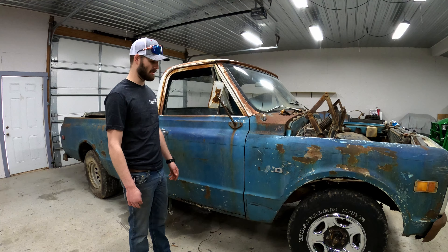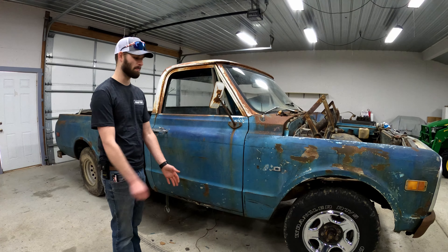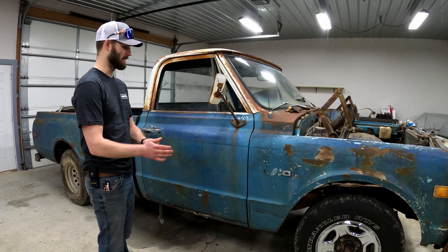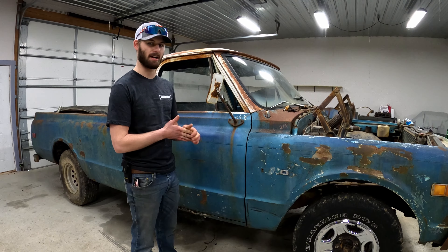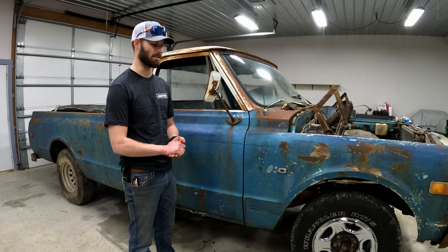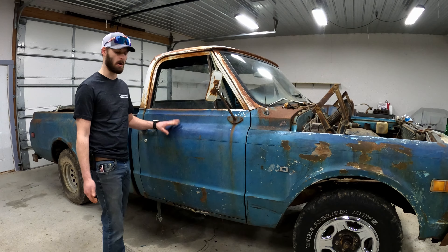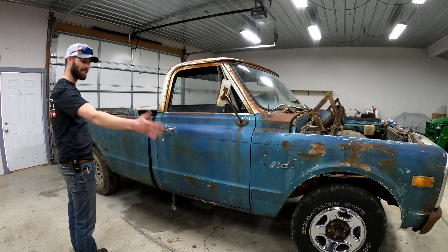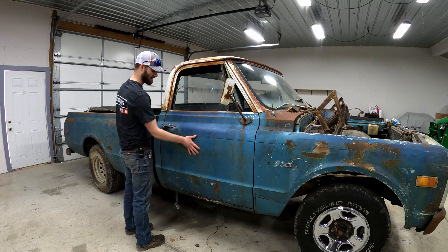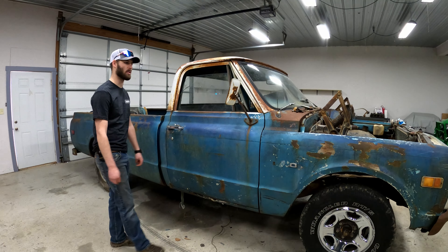Got it out, got it loaded up, brought it to the shop here to work on and started tearing it apart. This truck used to belong to my girlfriend's great grandfather, and he passed away, so this will also be a memorial truck for him. Obviously it was a farm truck, and we're going to keep the whole rustic look and put his farm decal on the side just to make it an important truck.